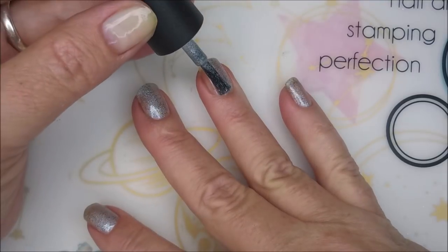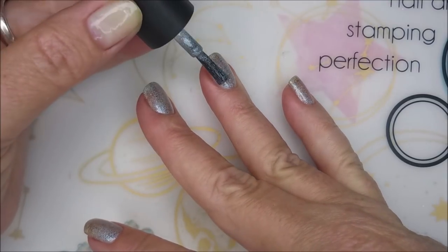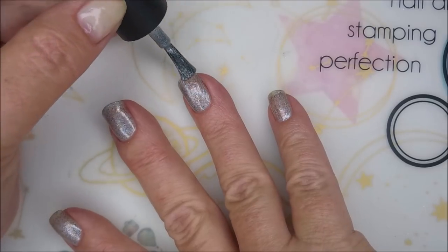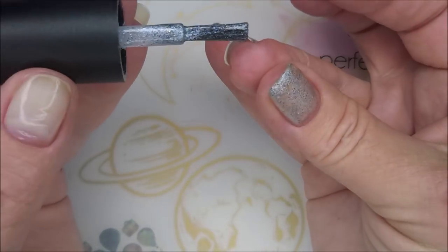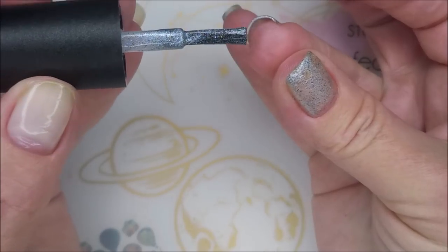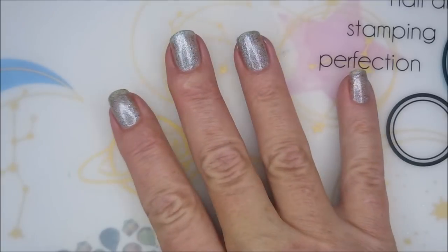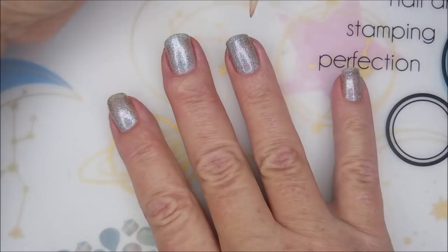Santa did bring me a ring light, so we're going to be playing with it and working on getting the lighting dialed in just right. I'm going to cap my free edge there just to make sure this manicure lasts for a little bit.